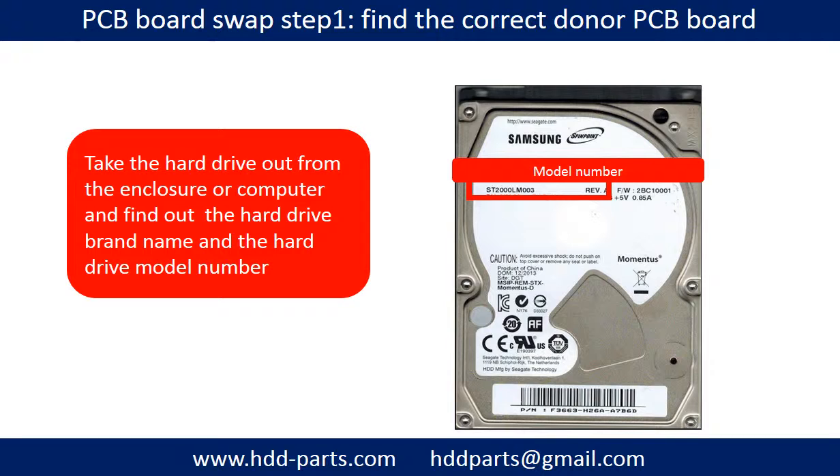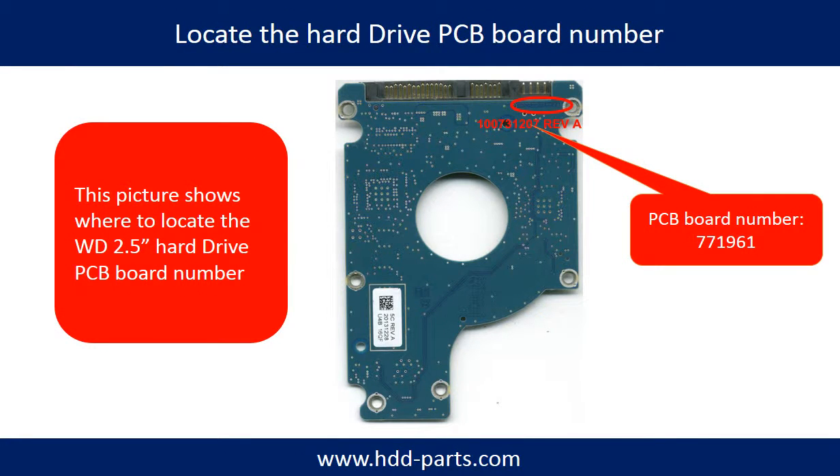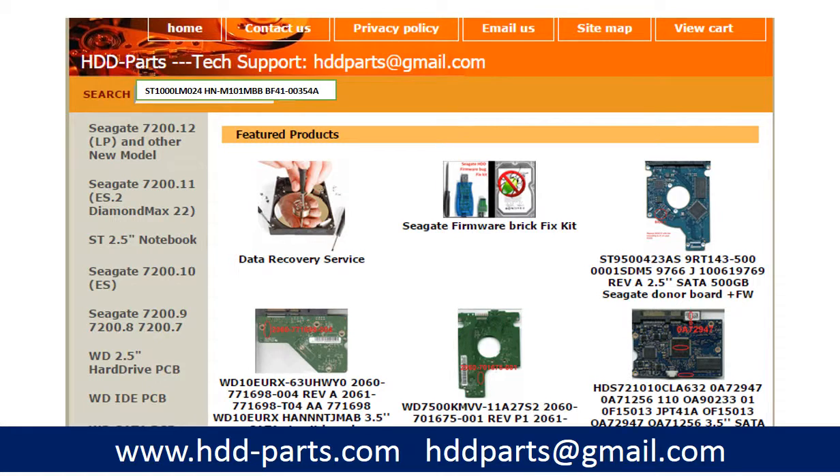PCB board swap Step 1: Find the correct donor PCB board. Locate the hard drive model number on the front of the hard drive label, then locate the hard drive PCB board number. Different brand names have different PCB boards with different PCB board numbers. You may go to HDD-Parts.com to check out other brand name PCB board numbers. After knowing the hard drive model number and the PCB board number, you may use them as a reference to search for the correct donor board.